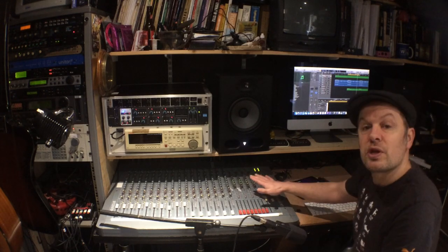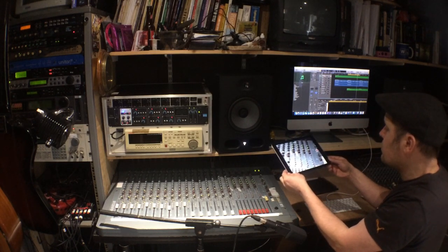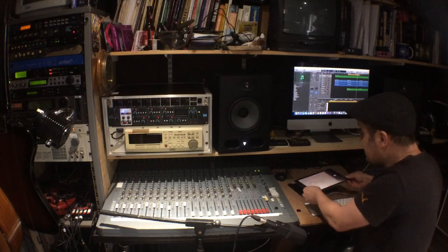The effects units up there work similarly. We've got auxiliary outputs from the desk — auxiliary 1, 2, 3 and 4 — connected with single jacks to the inputs of these devices. The outputs of all the devices are stereo, so there are eight jacks coming back, which go into this section of the mixing desk. You can see those four red control knobs with effects-to-mix buttons switched in, which means the effects outputs add to your overall stereo mix.